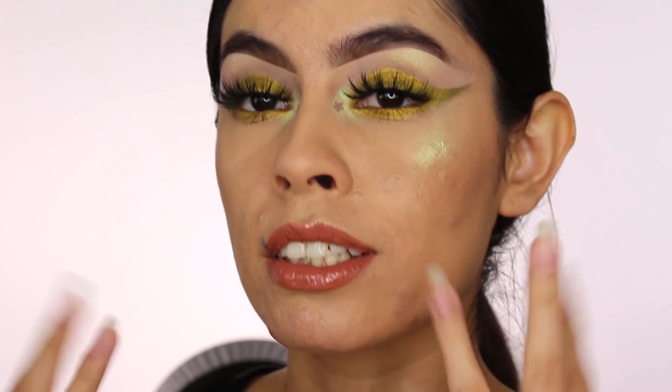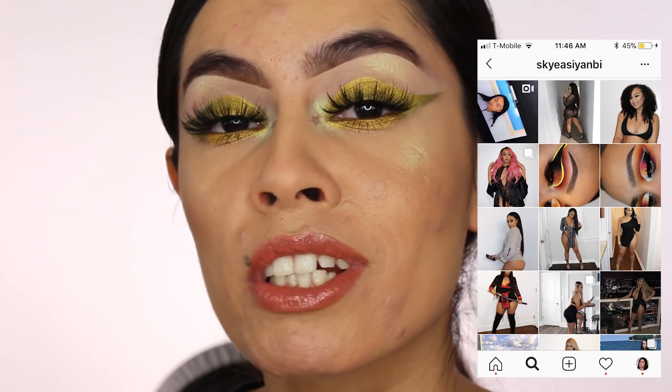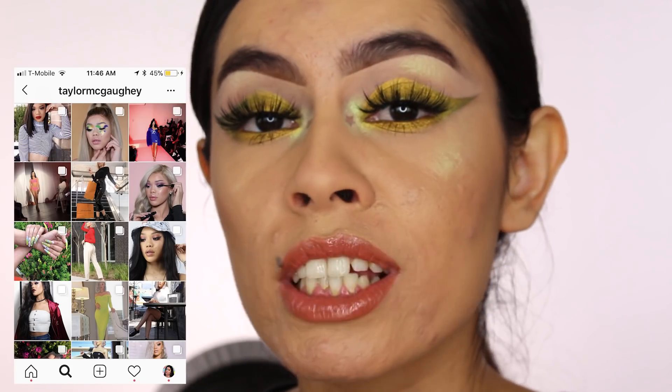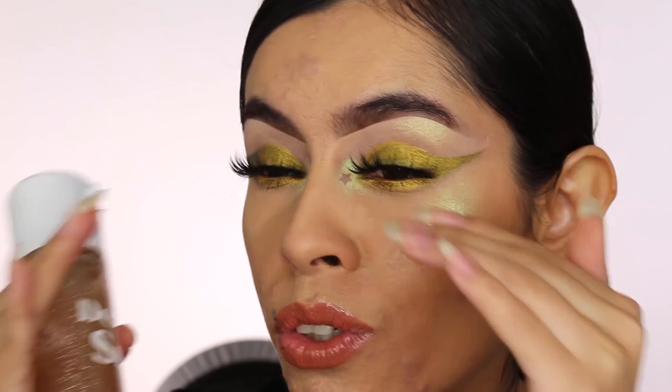Hey guys, welcome back to my channel! Today I'm bringing you a very dewy, nice look. I found a tip from two of my friends, Taylor and Sky — I'll post their social medias below so you guys can follow them. What they do is spray their face with a setting spray every step of their face routine. I found that trick really makes your skin very dewy and gives you this beautiful glow.